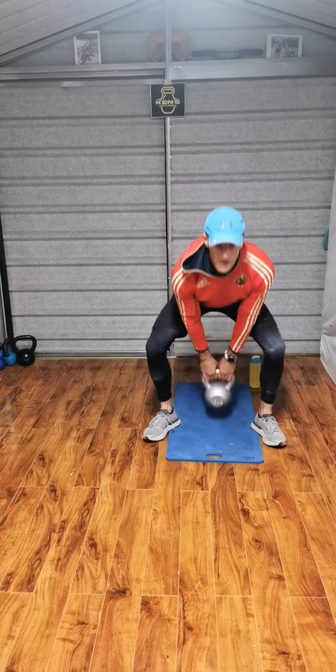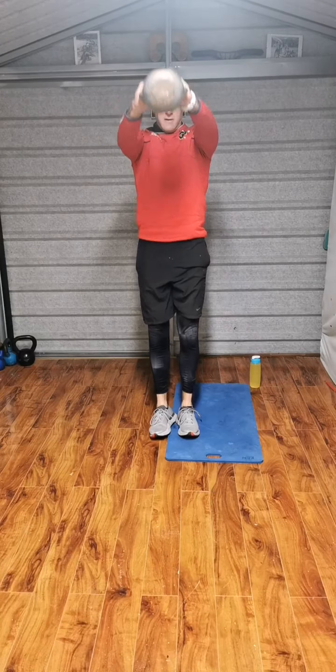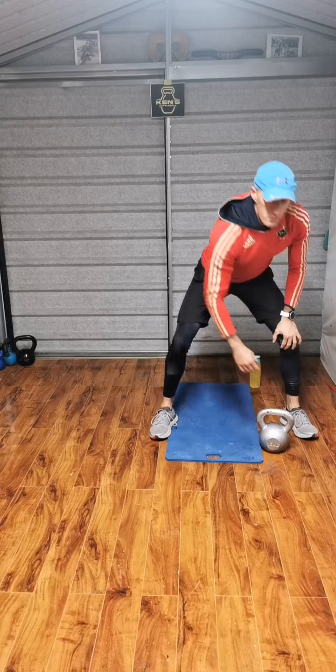Feet wide, double arm swing, step, step, step. We're here and we step. It's just a double arm swing with a side movement.